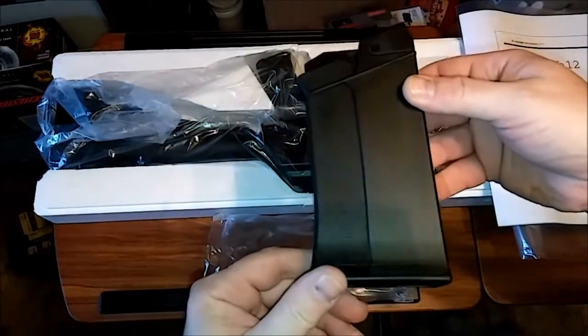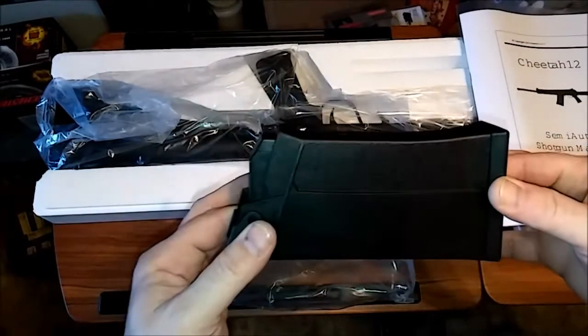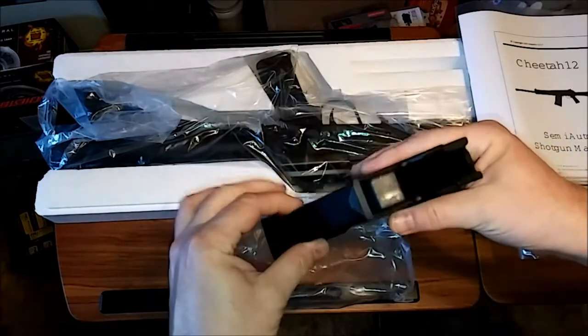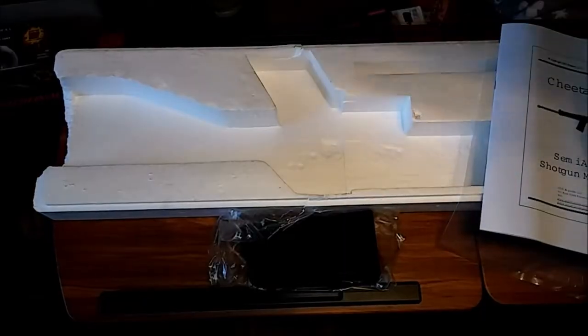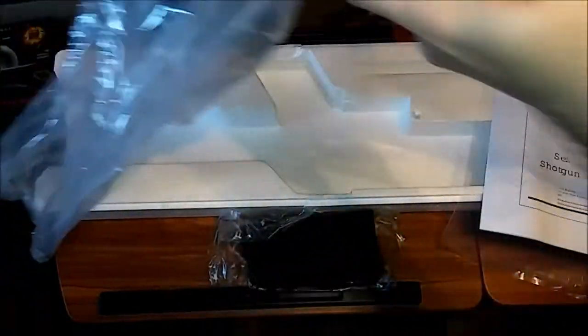It also comes with a five round magazine. I've been wanting one of these for a long time — I've never had a magazine-fed shotgun, believe it or not, with all the guns I've had. I haven't taken this out myself yet, so I'm kind of interested in what she looks like.